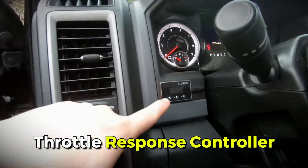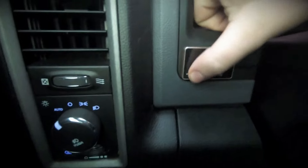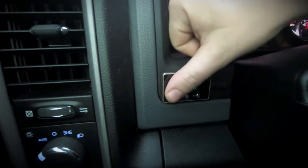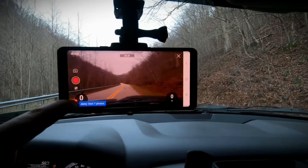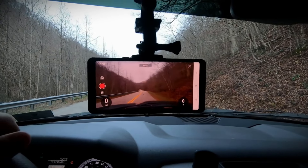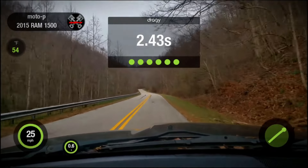Elevate your driving with our electronic throttle response controller. Offering 9 modes and 9 intensity levels, it's compatible with select models for personalized performance. Easy plug-and-play installation and backed by a 2-year warranty, it enhances sensitivity and eliminates factory delays for a smoother ride tailored to your preferences.